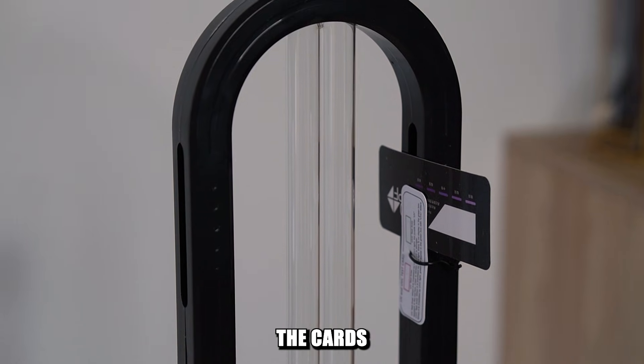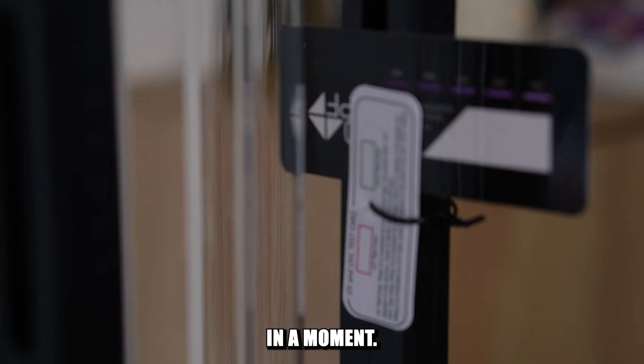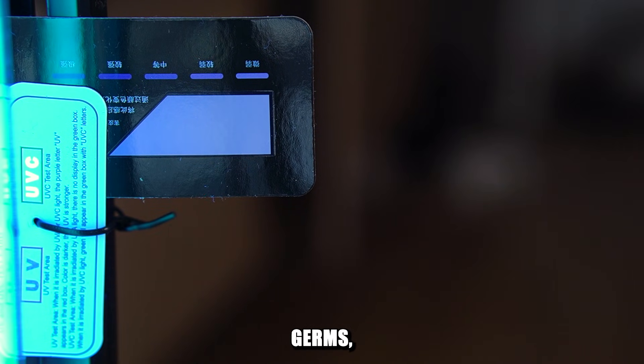I attached the cards to the lamp, so let's see what they show us. As you can see, the cards detected two important things: first, that this lamp is actually emitting UVC light, so it's really capable of killing germs, bacteria and even small insects.